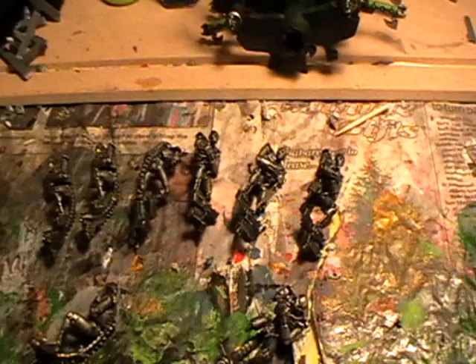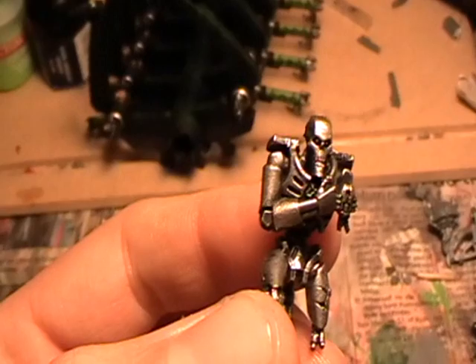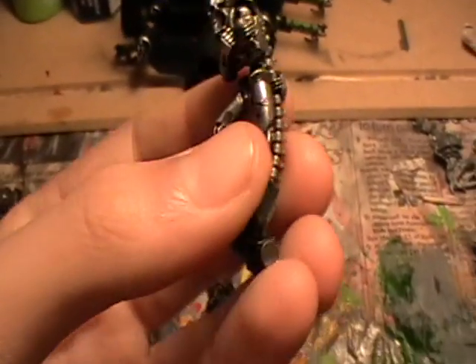Next, take each of your warriors if you've magnetised them and give them a quick dry brush of Bolt Gun Metal, before painting their eyes and the eyes of the scarabs with Scorpion Green.